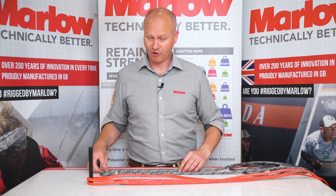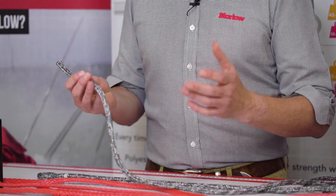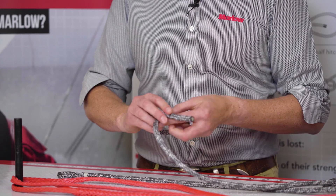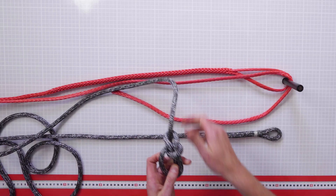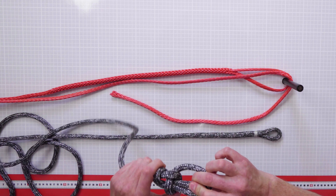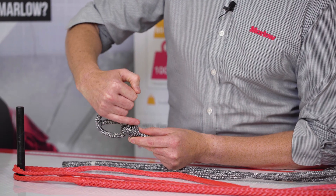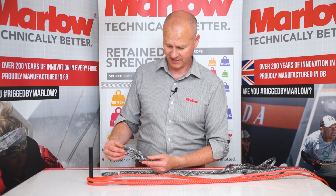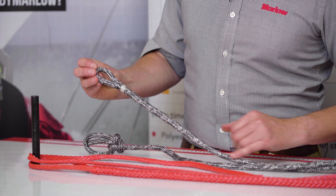So why are we splicing rope? We're splicing rope to retain as much of the brake load as possible. The reason we retain more of the brake load is because ropes do not like having 90-degree bends in them. So when we put a bowline in a piece of polyester double braid, if you look at the knot you can see the angles that the rope has to go through, and this will weaken a piece of double braid by up to 50%.